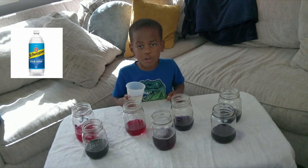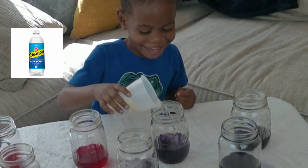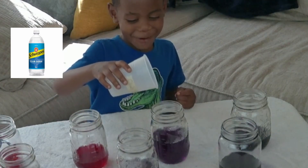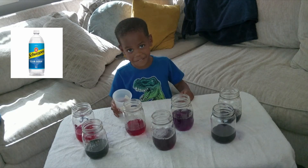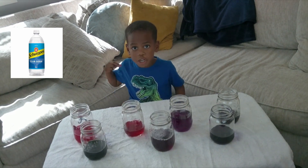Next, it's club soda. It's still purple — a lighter color purple. Club soda is just a little acidic.